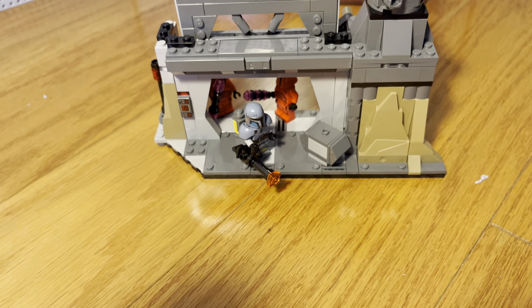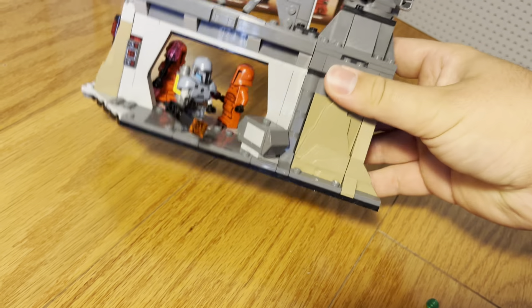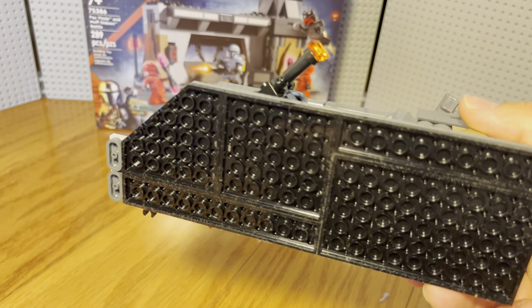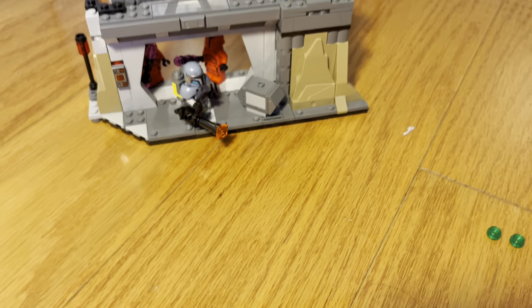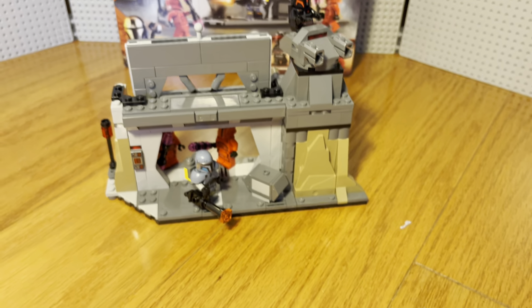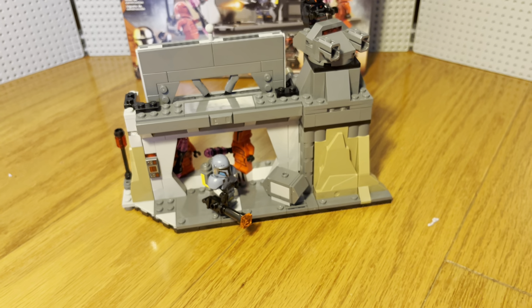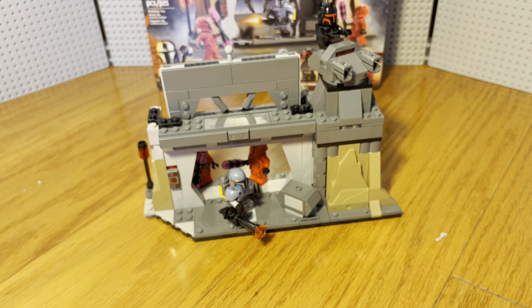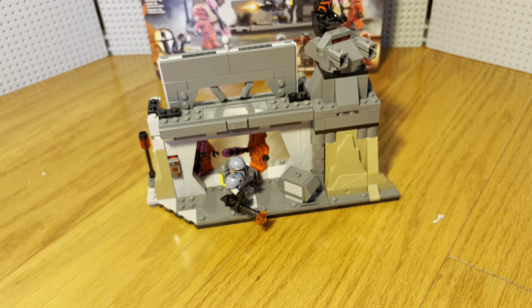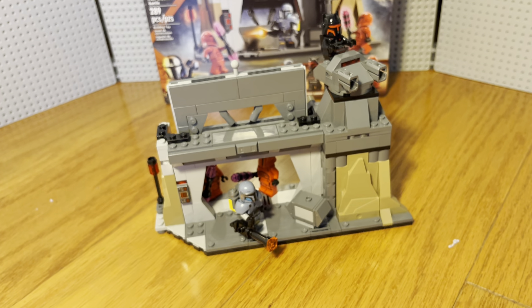Overall, pretty cool set, I will not lie. There's also a little area in the back, though devoid of detail. The only thing I can really complain about is the price tag — this thing is less than 300 pieces on the box. I don't know if that includes the spare parts or not. Spare parts are just put in extra just in case they go missing during the build process.